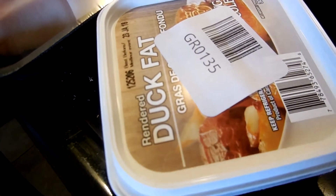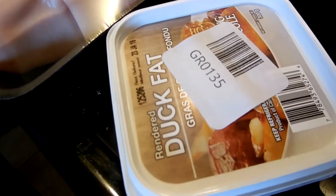Don't forget a box of juice and duck fat. So this week we look at duck fat again. Again, I know.